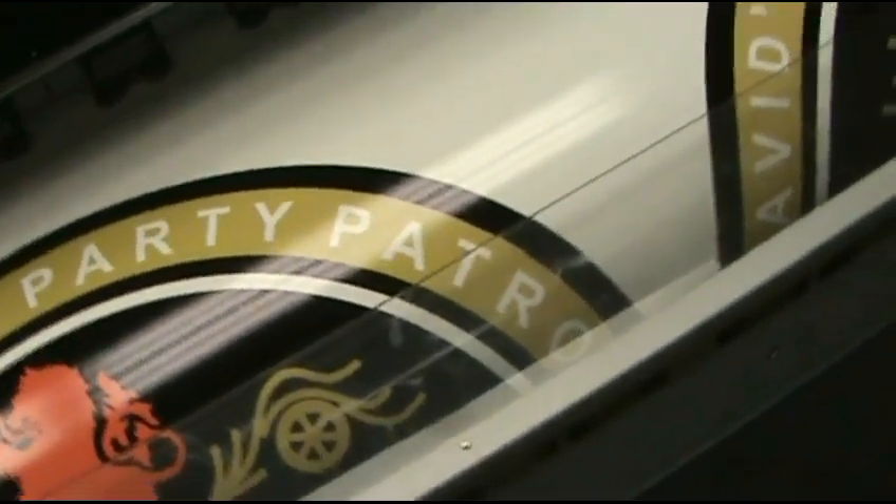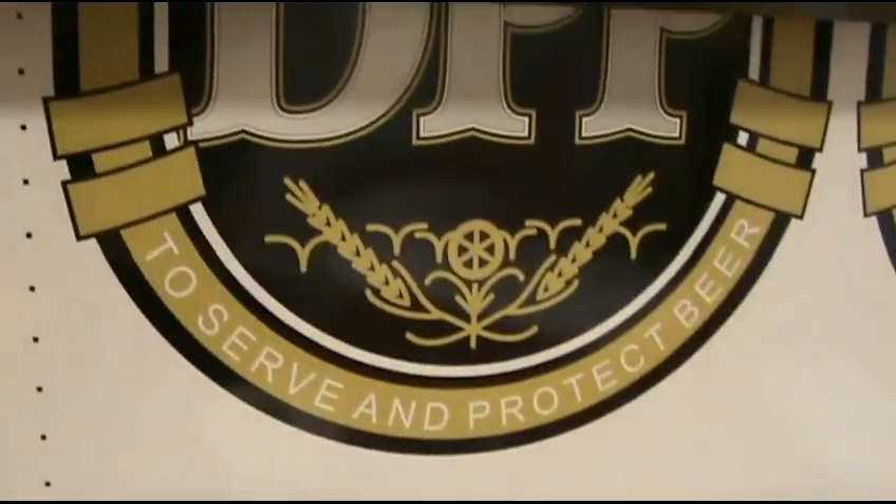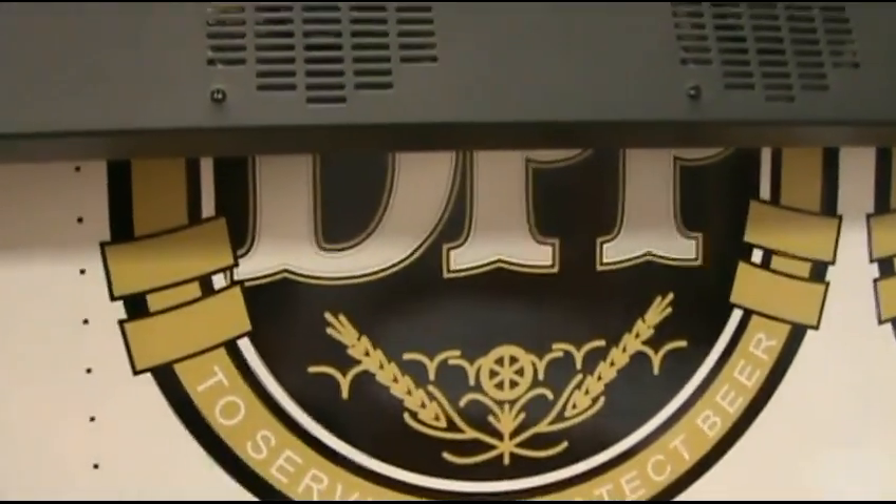Sweet! David's Farm Party Patrol — to serve and protect beer. That's awesome guys. Extreme Graphics, the best!